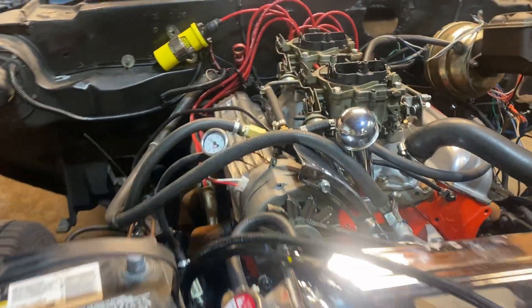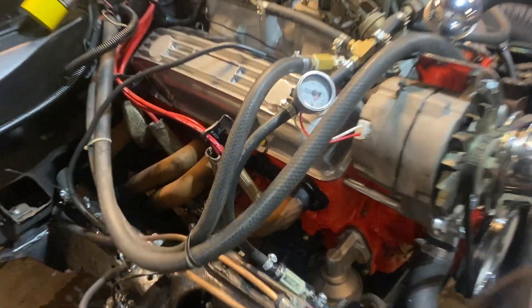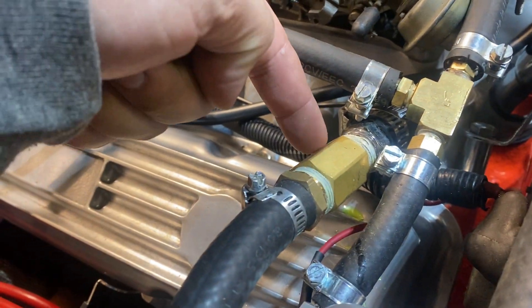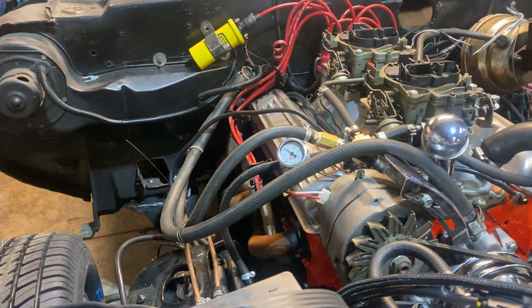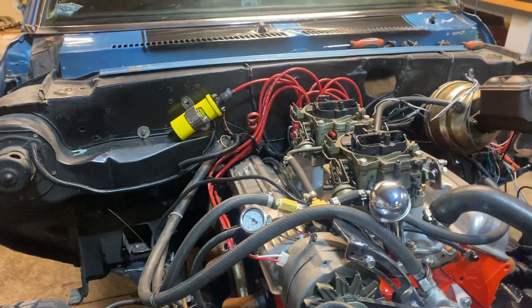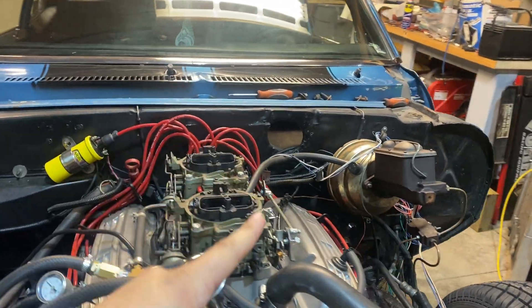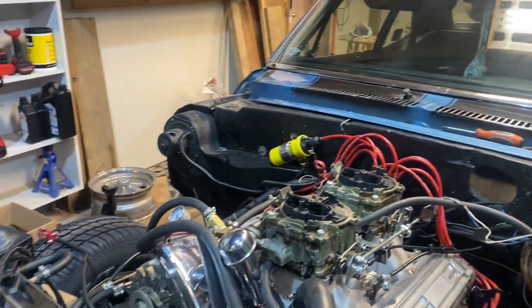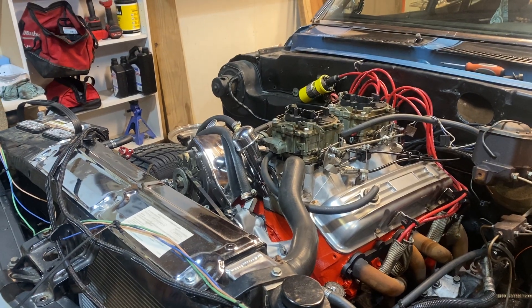So with the right cam, the right valve springs, the right heads, no more leaks — well, except for the one little leak right there from this little bastard. That little bastard right there decided to piss. So I have a coolant leak. But ladies and gentlemen, it runs, it revs, it destroys — it's getting to destroy a lot of cars that have small blocks that are just normal little basic cars.